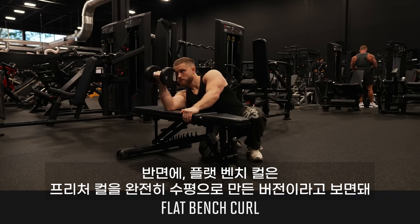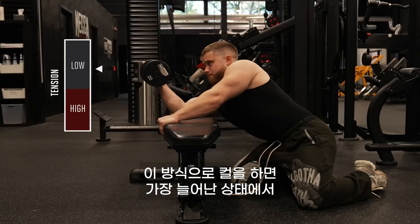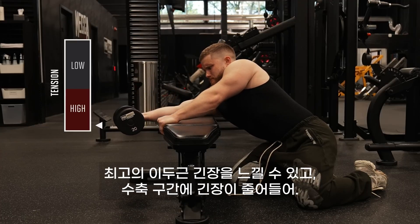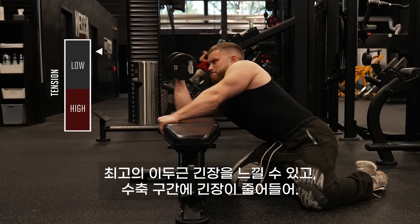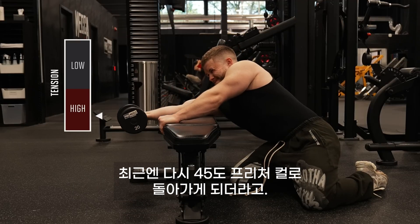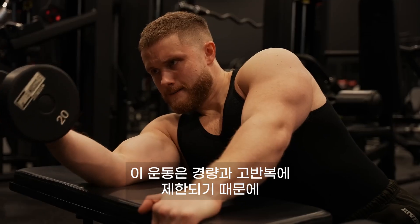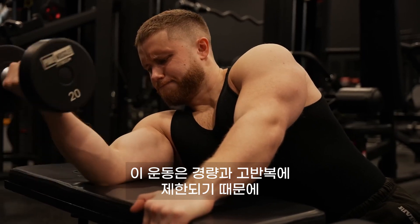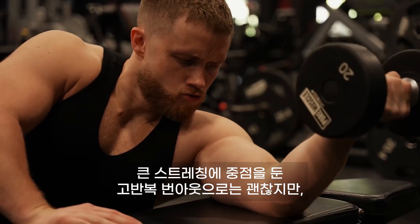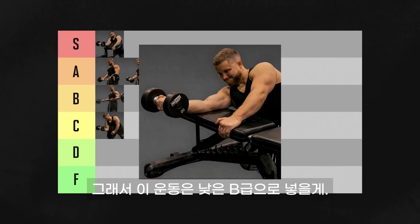The flat bench curl is basically a preacher curl with the bench angle completely horizontal. Doing curls this way will cause the highest bicep tension in the most stretched position, and then tension drops off throughout the positive. I was doing these for a while as a high rep finisher, but found myself gravitating back toward the standard 45-degree preacher curl. You hit a wall with progression because you're limited to lightweights and high reps. As a high rep burnout with a big stretch emphasis they're good, but they got old for me quickly. I'm putting them in low B tier.